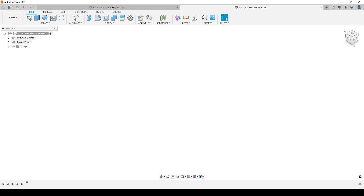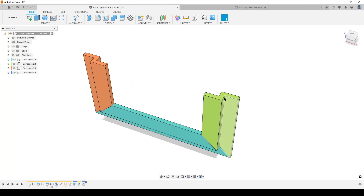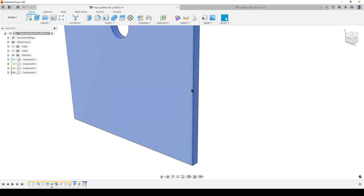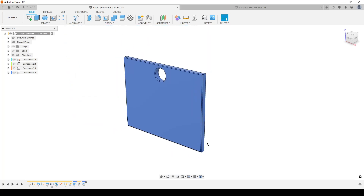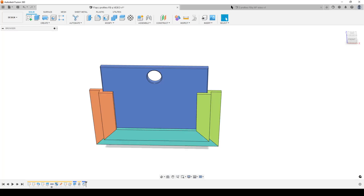Sweep needs two things: it needs a profile and it needs a path. When we create sweeps, we prefer to start with the path. The interesting path here is the outside of this flap because it has a known dimension — we want to use that dimension in our design. So let's go to a new design.